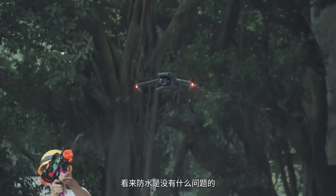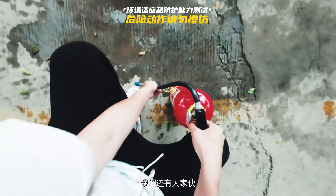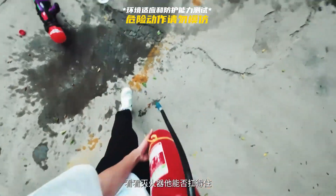It seems that there is no problem with waterproof, but it doesn't matter — we have other preparations. Can it withstand the impact of fire extinguishers?